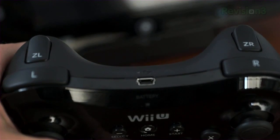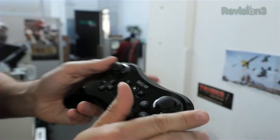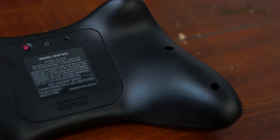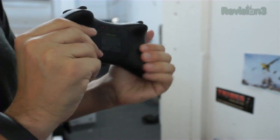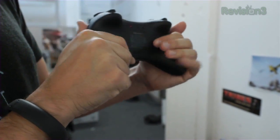Got a mini USB for charging here. On the back, you've got your sync button. Just like the gamepad, it's got the glossy front and then the rougher back. I wish this was a little bit more rubbery since they went through the time to put a slight textured finish on it.